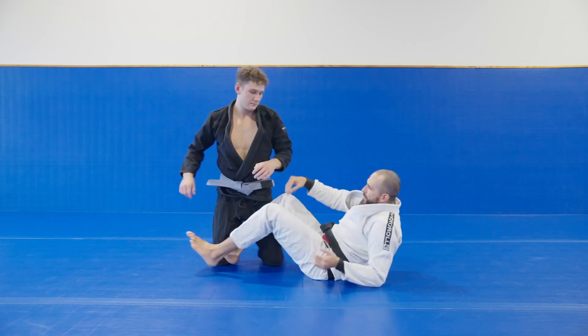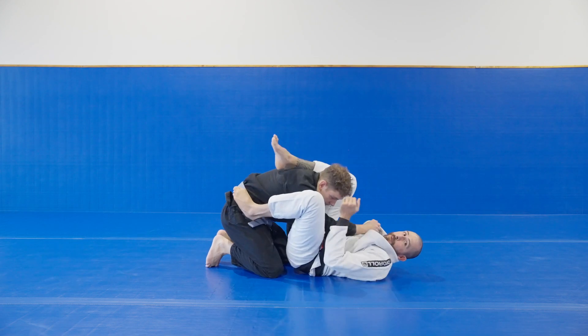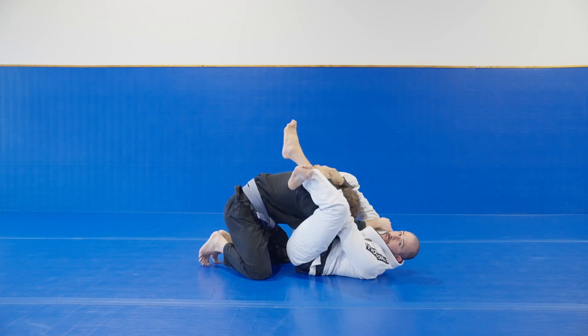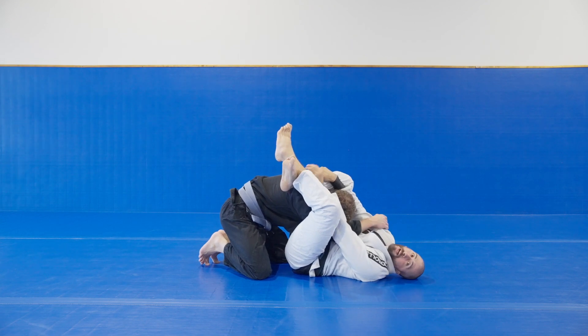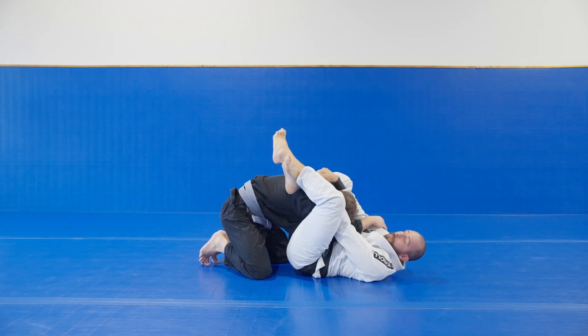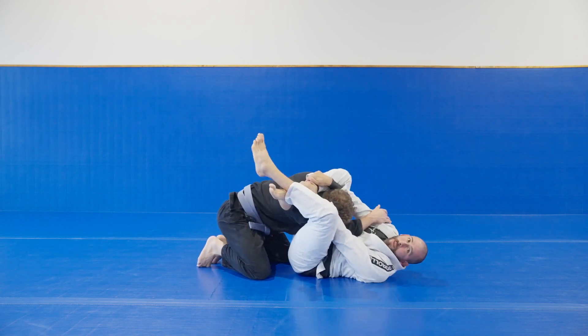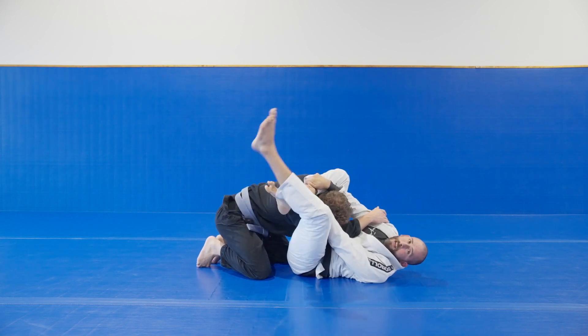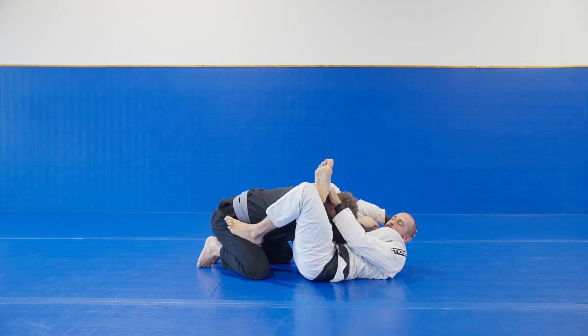First things first: I get this triangle set up and now I'm just going to hug the head and shift it right over to my hips. Now if he tries to posture up, it becomes very different. Once I feel like I'm ready to move to the next step, my foot goes on the hip and now I'm just going to turn.